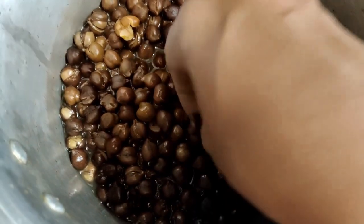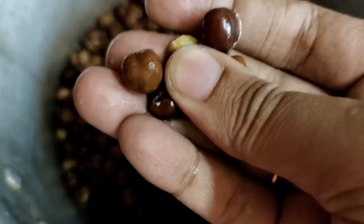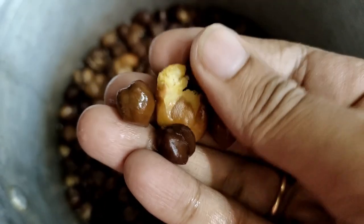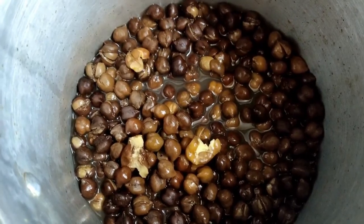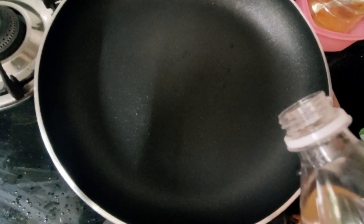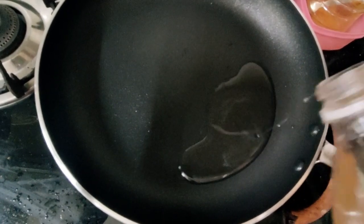Hi, good morning friends. I am ready for this cut. I am stirring on the cut and I am using a little of a lady in this country. I am having a taste.